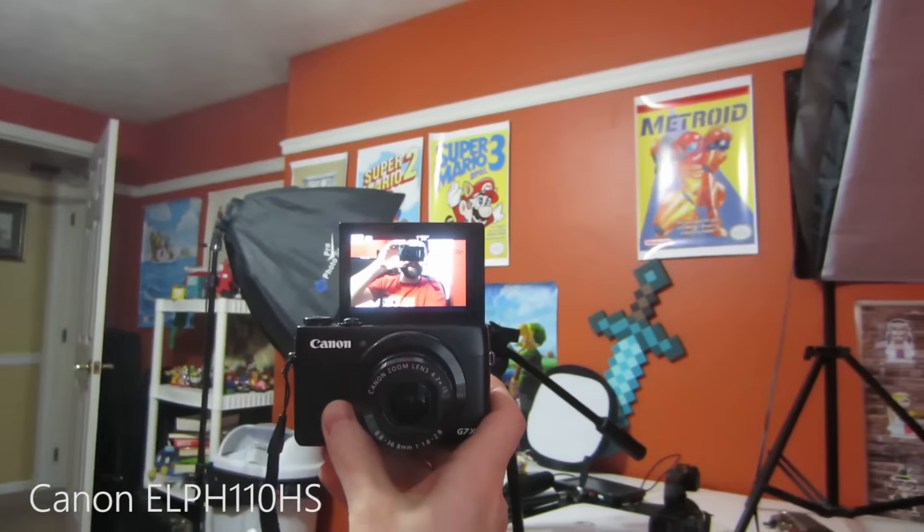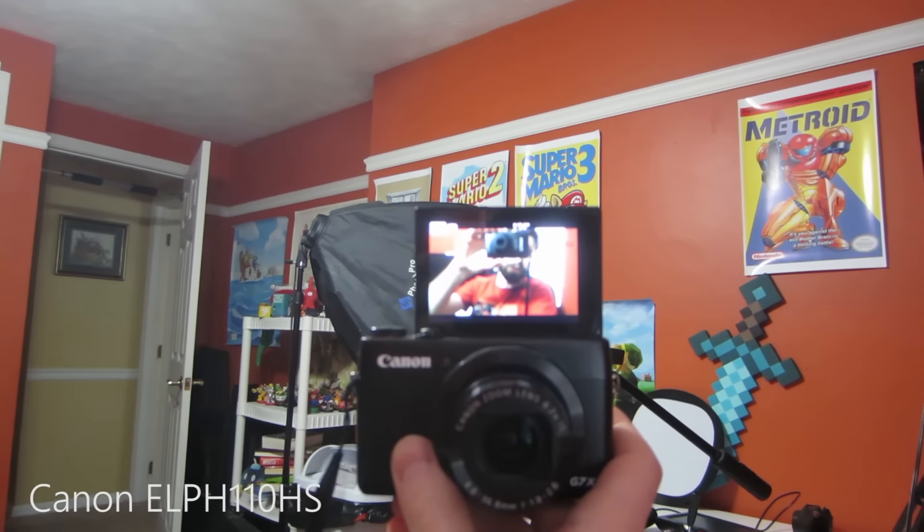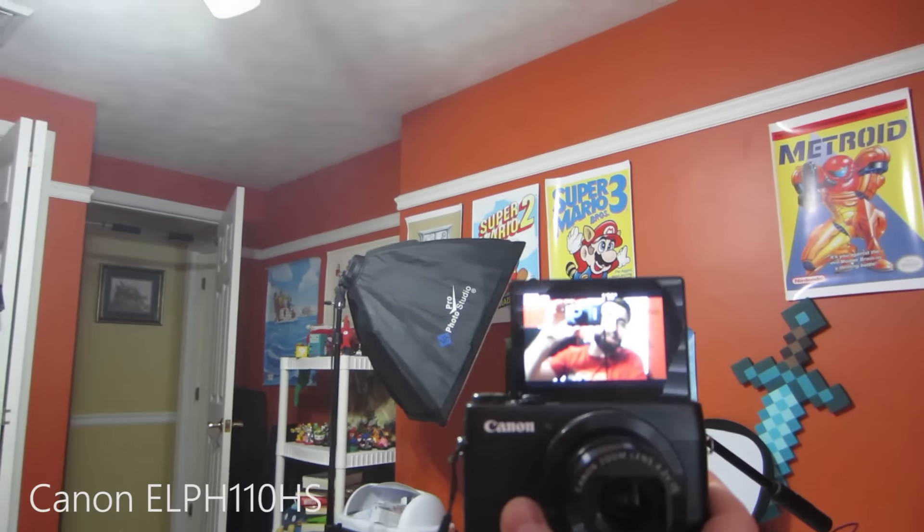One huge benefit of the G7X is the flip-up screen — and we'll get a look at that versus the Canon 110. Now we've got some camera interference going on here, but the pop-up screen is an awesome feature. It can get a little bit distracting sometimes because you just want to sit there and look at the pop-up screen. But the mic placement on the G7X probably could be a little bit better — it's on the top of the camera, right above the lens, on the actual top of the camera, not on the front face of the camera, which would be nicer.